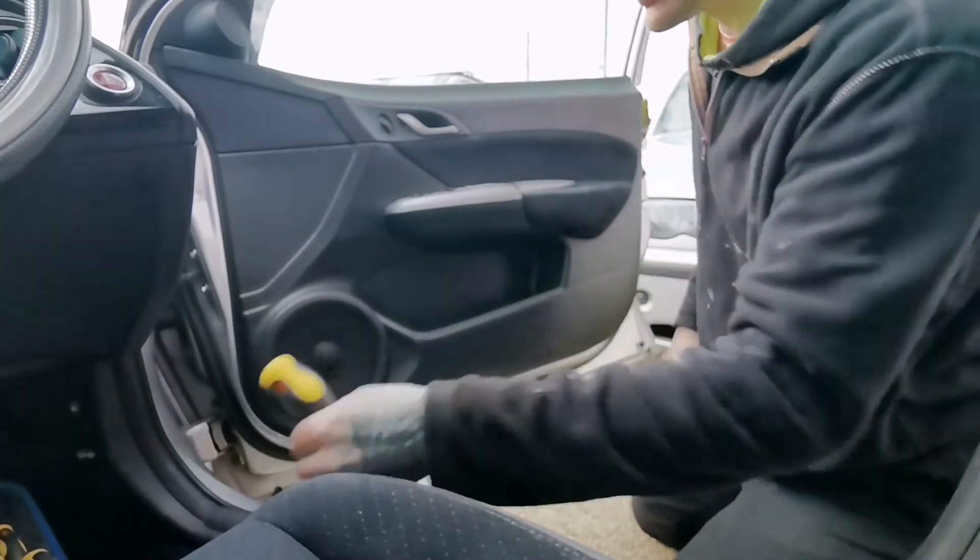There we go. Whatever falls out, keep it — don't lose it. Then the rest should just come off like that. There we go, then just lift it up.